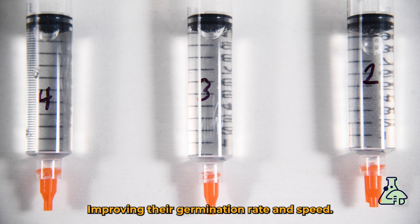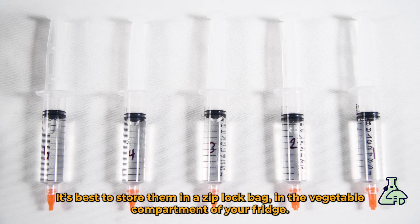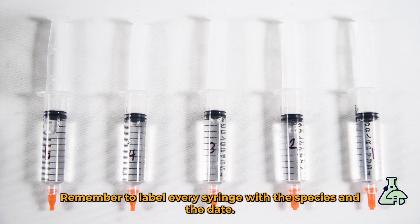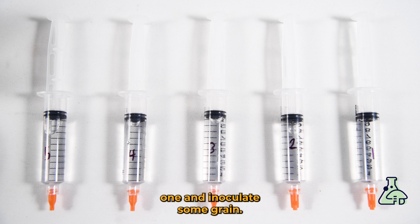You can store these for six to twelve months away from light and heat. It's best to store them in a ziplock bag in the vegetable compartment of your fridge. Remember to label each syringe with the species and the date.